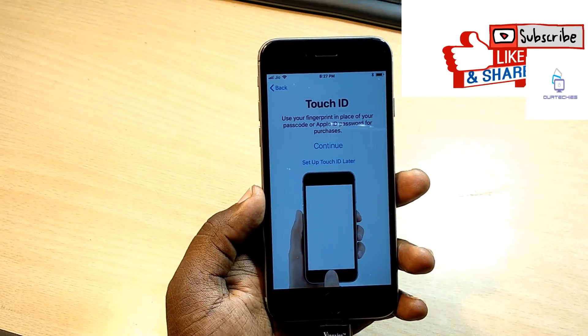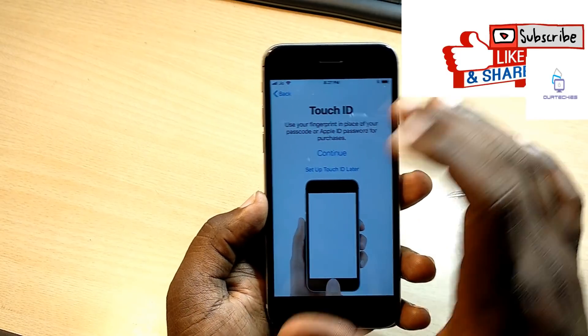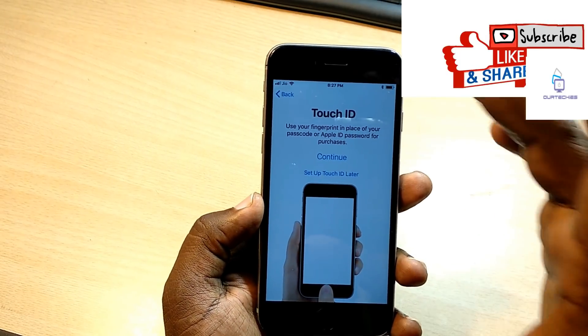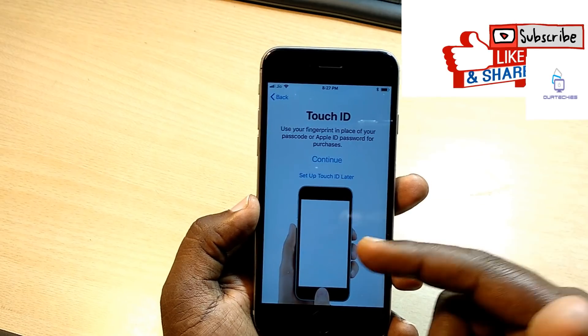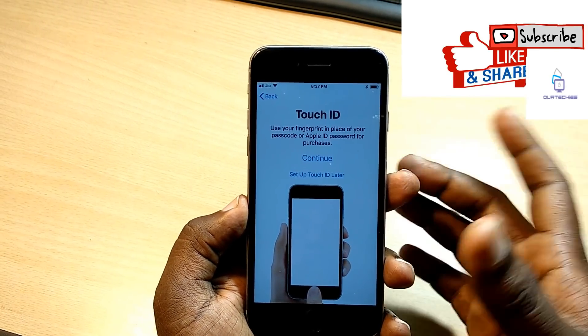Now let's check it out. Okay, it seems like something is stuck and something like a timer appears. Here it is - it's now completely bypassed. The iCloud activation lock screen has been completely removed and now it's jumped to the Touch ID screen. Now I can set up the Touch ID.